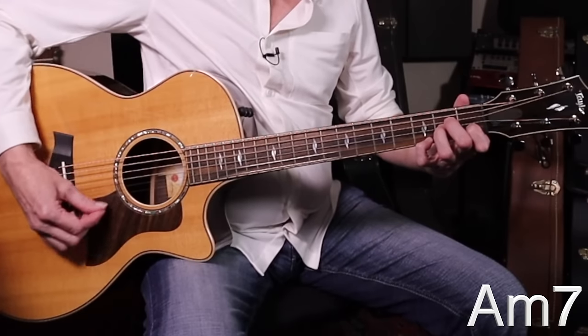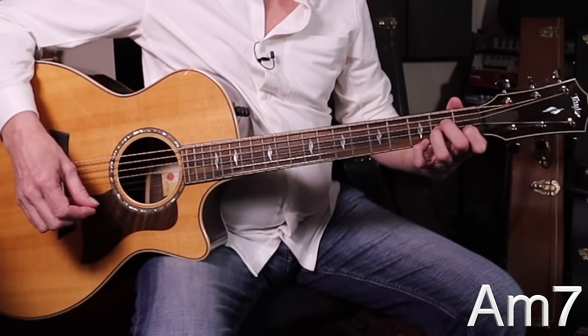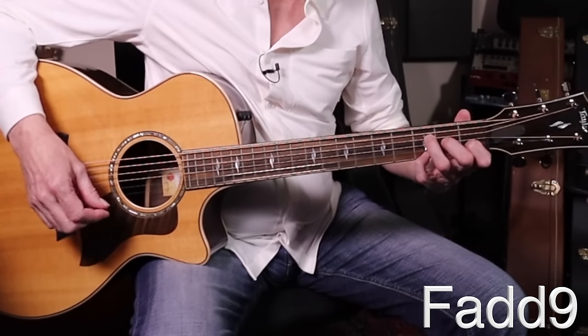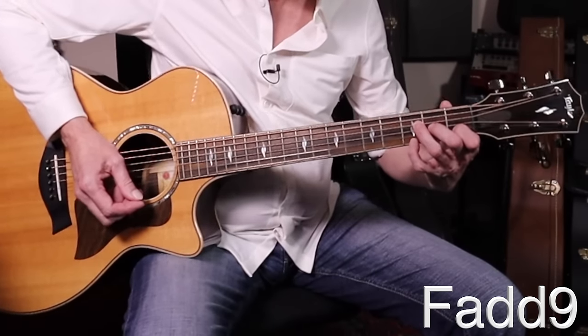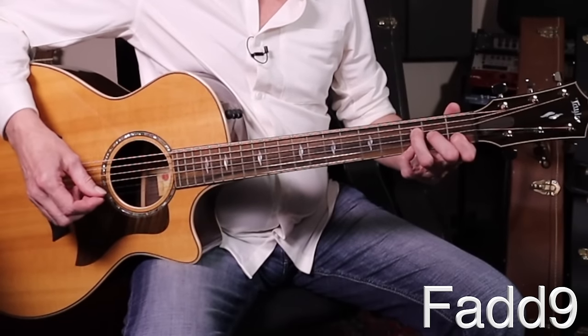And now, F add 9 — sounds like a scary name. I'm going to leave the pinky where it is and switch these two fingers to that position. There's your F shape. It's not like a normal F where you have to barre — you may have been struggling with that. Good news: it's easier. Stand him up, put your pinky where it was from the A minor 7. That's an F add 9.